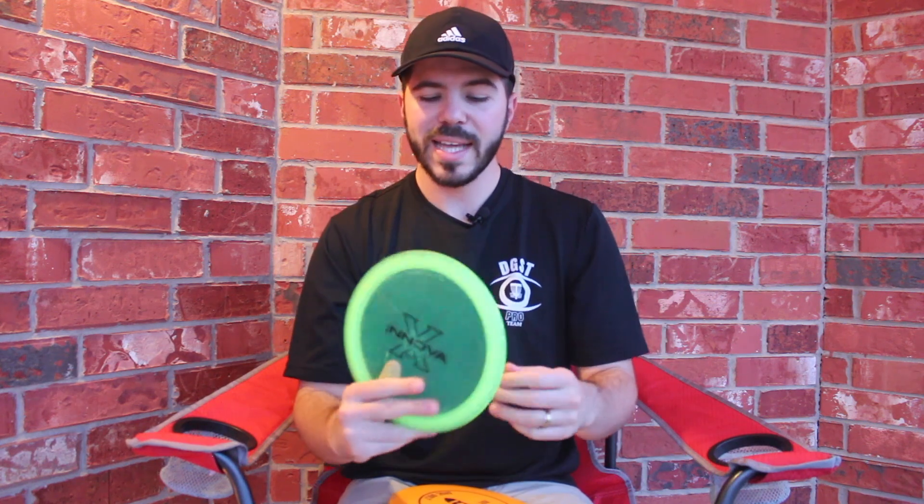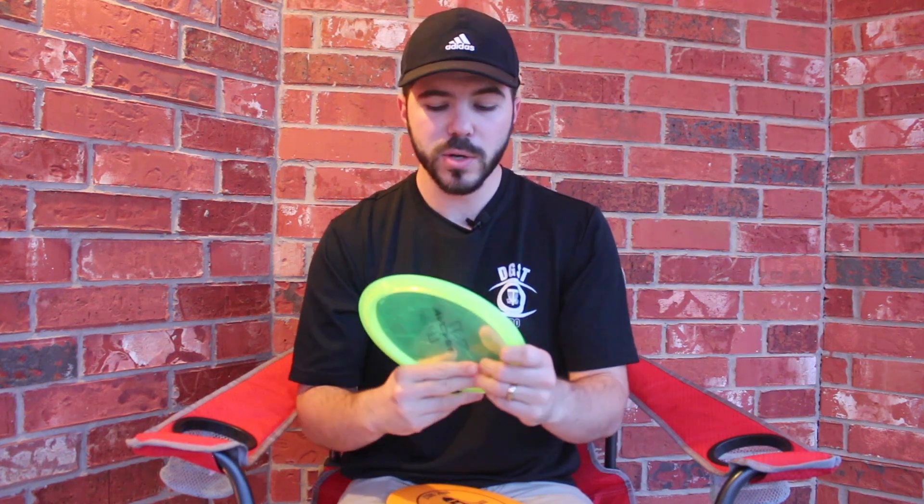If you use it correctly, you have a lot of ability to learn and grow with this disc. I mainly throw this disc forehand. I learned the Firebird using the forehand and I've found that it excels at that for me — it really helps me get those shots to the right that I need quickly, even 300 feet down the fairway.